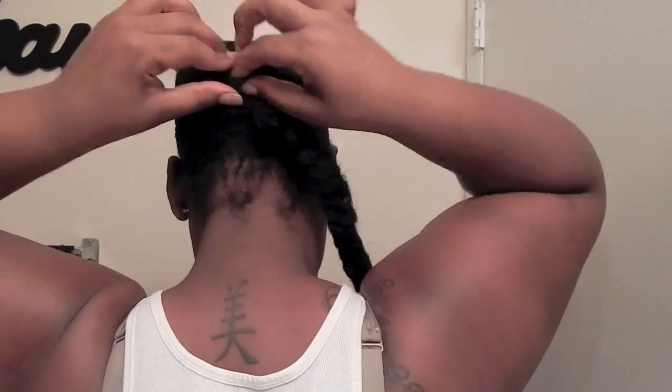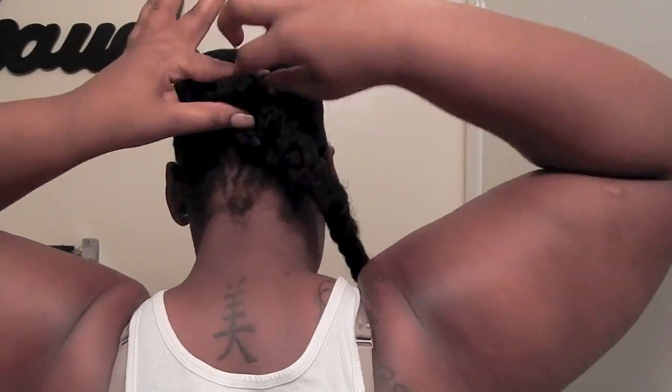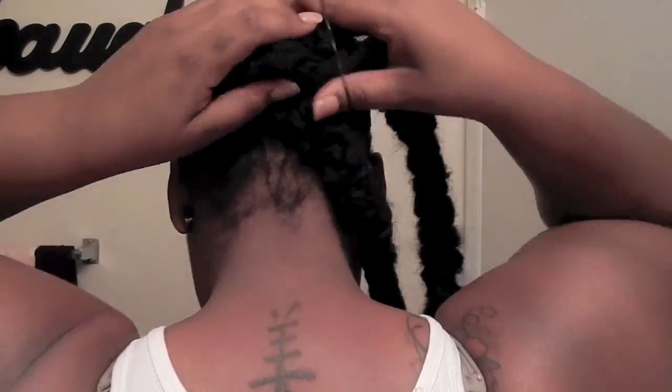First I take the smaller braid and connect it to the little ponytail I made when I connected the two twists. Then after I connect that with the rubber band, I take the larger braid and make sure it's attached to both of the twists, also attaching that with a rubber band. Then I follow that up by securely bobby-pinning the braids to my natural hair.